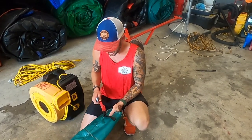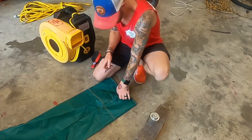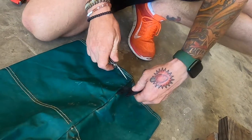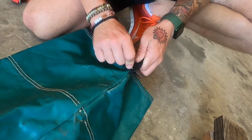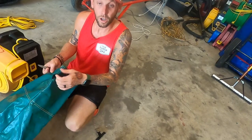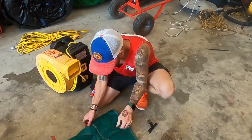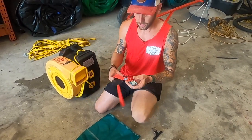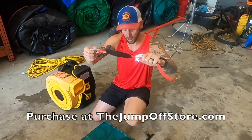So how we're going to do this — first things first, we're going to cut off the old one. Now we got our old one off, we're going to flip this over. Now in order to do this repair, you're going to need the new blower tube strap.